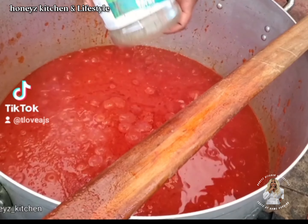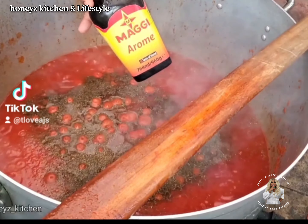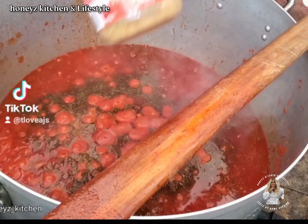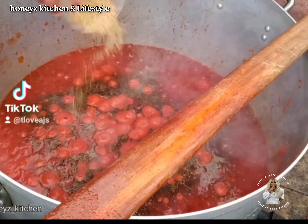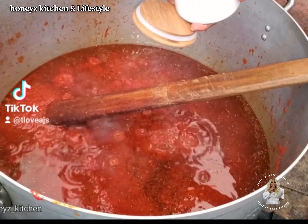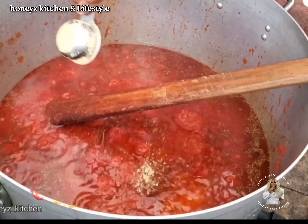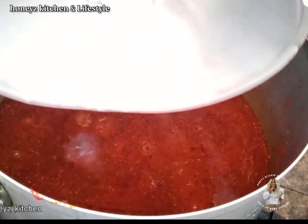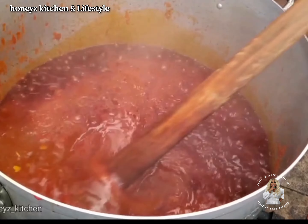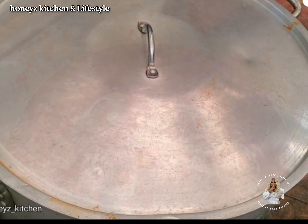Then I begin to add my seasoning — the type of seasoning you use will depend on the outcome of your jollof rice. I add thyme, Maggi Aroma, and jollof rice seasoning, then mix it together before adding my salt and my Knorr, which I have crushed. Try that Maggi Aroma and you will thank me later. Then cover to cook again before adding your meat stock — if you don't have it, just use water. Stir very well and cover to cook.